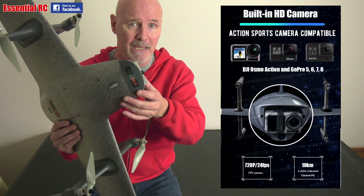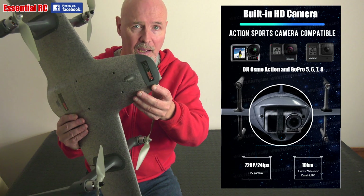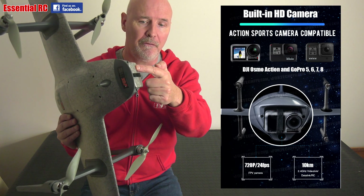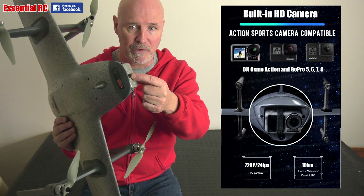It's also compatible with action cameras like DJI Osmo and GoPro, so you can just drop those into the front after removing the foam insert and securing them in place with the velcro strap.